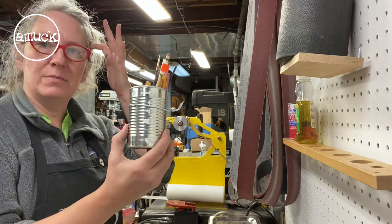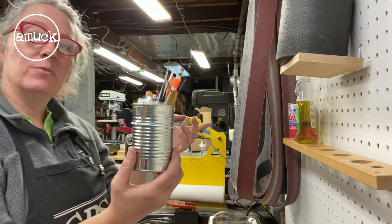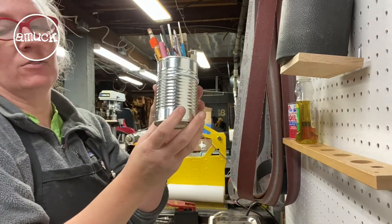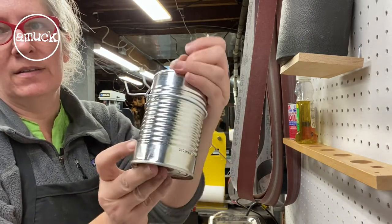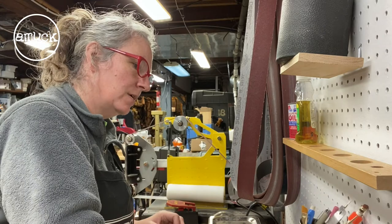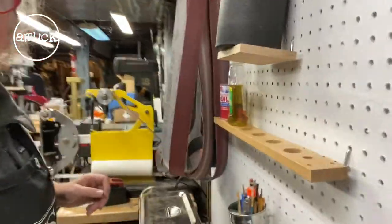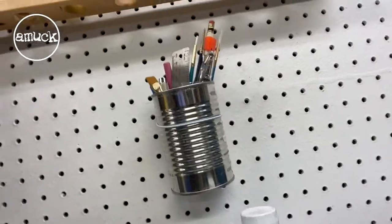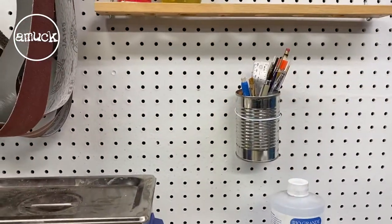I love the tin can idea. I'm definitely going to start saving some tin cans. Zip ties would be really easy to just weave through the pegboard and around the can, but I didn't have any, so I used coat hanger wire and just twisted it, then bent it up like hooks. I really like this. Let me show you — I think that's a really good idea. There it is, a little better view, and the shelves.